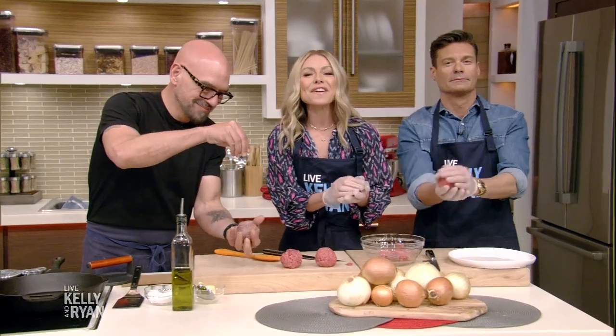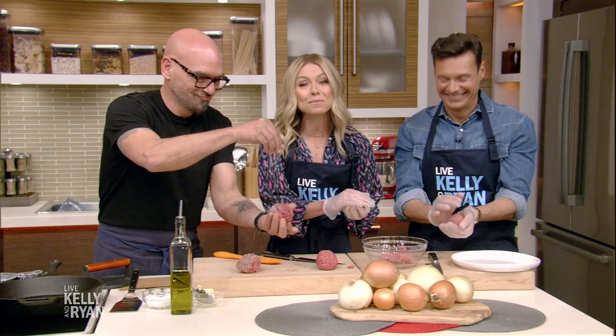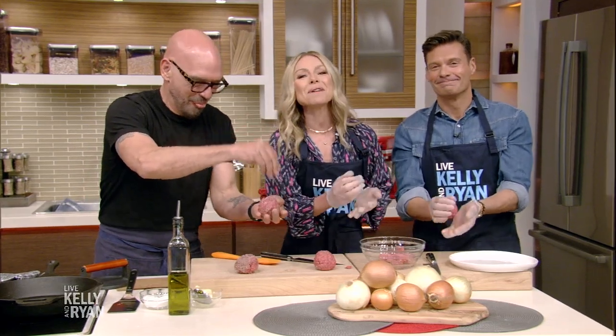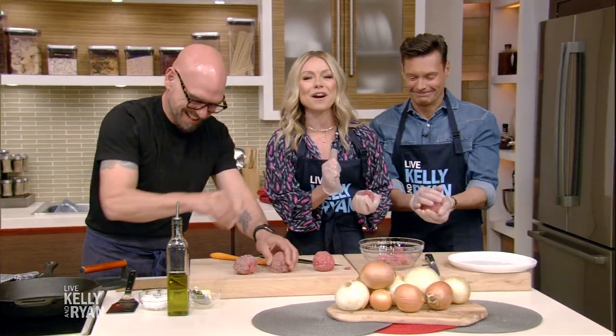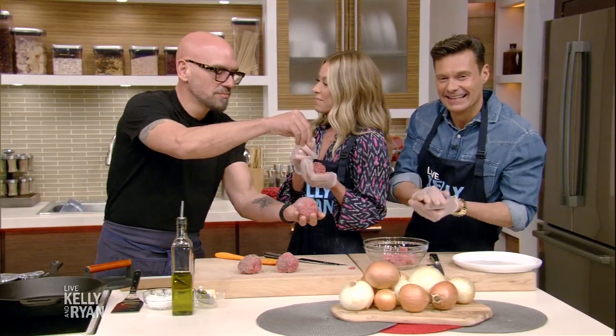We all know that one of Ryan's favorite things to order at a restaurant is a burger for the table, which he consumes by himself. That's why we invited Food Network star Michael Simon here to share his special double smash burger recipe. Welcome, Michael.